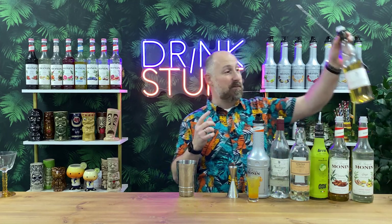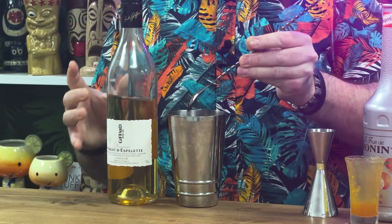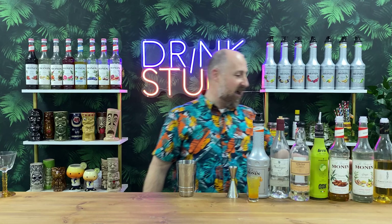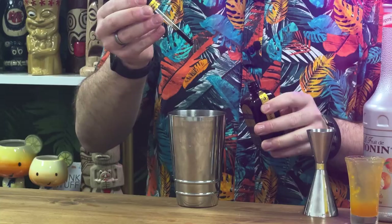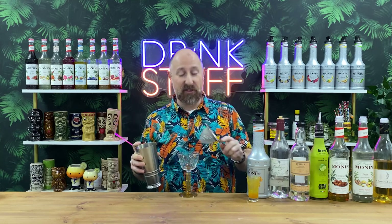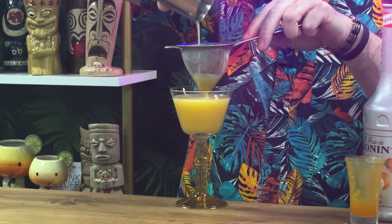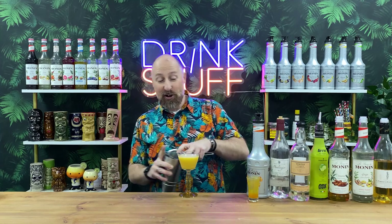He wants pimento bitters — I don't have those, but I'm going to do half a bar spoon of the Giffard piment in there. That's quite feisty, so it should do the same job. The only last thing is nine drops of Miracle Foamers. That's going to be foamy. I'm going to strain this into one of my favourites — it's called a Mai Tai glass, though I think of it more like a Tiki Nikonora. It's like a perfect-sized daiquiri glass. Double strain. The garnish for this would have been the Maraschino Cherry. I can't wait to try that.